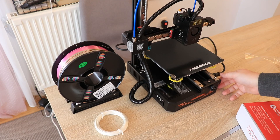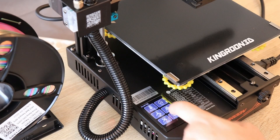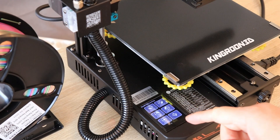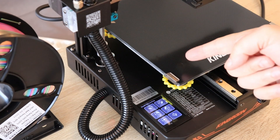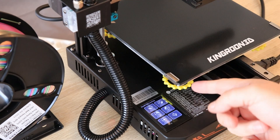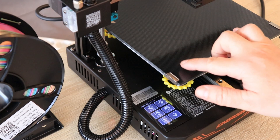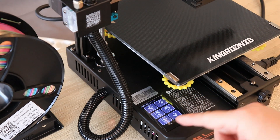Let's turn it on and do the leveling process. This is so-called assisted bed leveling, so when I press the button it will move the nozzle automatically above that point and I can rotate the wheel to set the minimal friction — the correct distance between nozzle and bed surface. I have to repeat this in all four corners and then in the center for a final check.